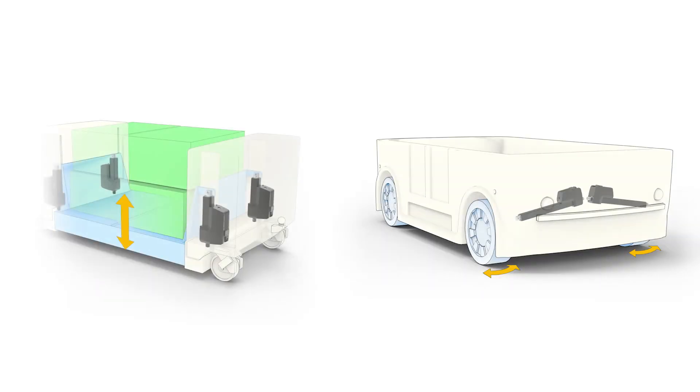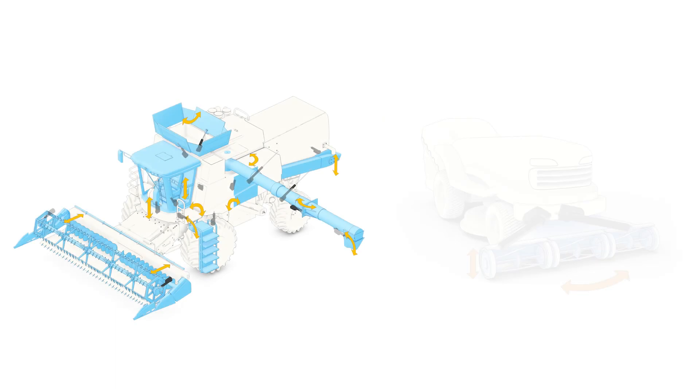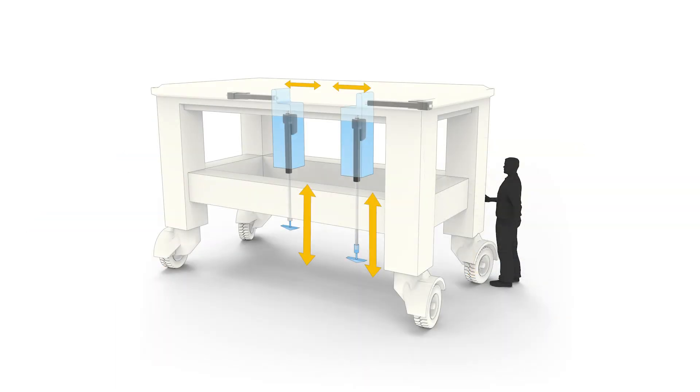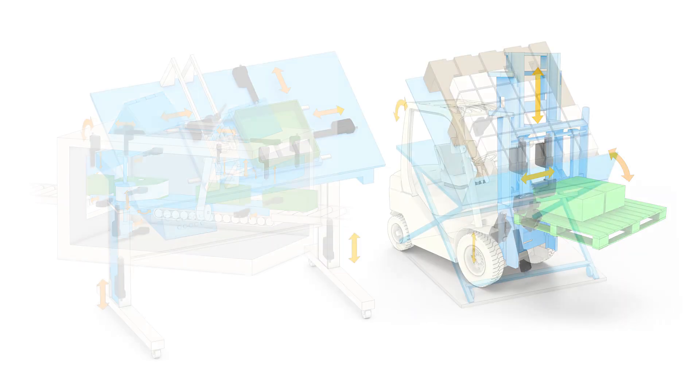We're now seeing the XD being utilized in applications in material handling like AGVs and logistics trains, transit mobility like work platforms, wheelchair lifts and ramps, agricultural and forestry for harvesters and automated pickers, and factory automation in general for various machines and stations.